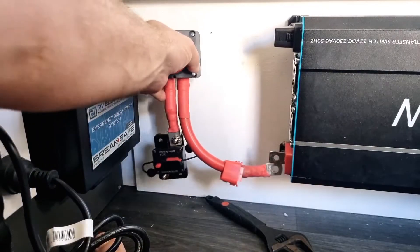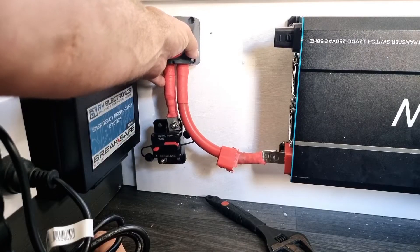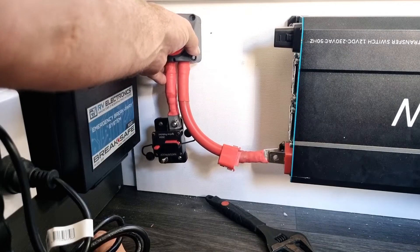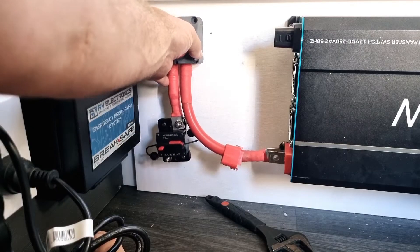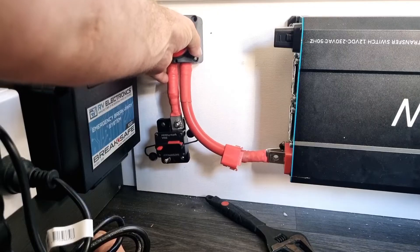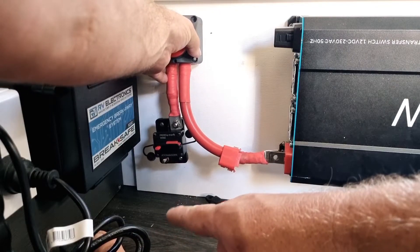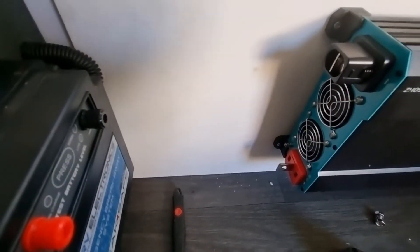What I'm doing here is setting everything up so I know where things go before I start drilling through the floor. I don't want to drill in the wrong place — it's a new caravan. Essentially it's going to look like that, and this is where I'm going to drill for my incoming power.